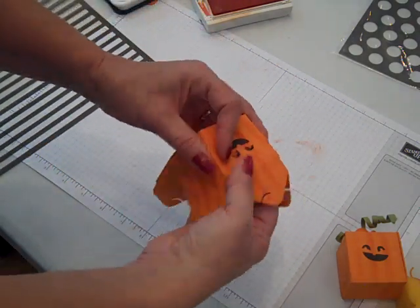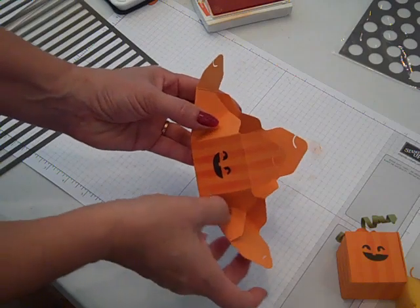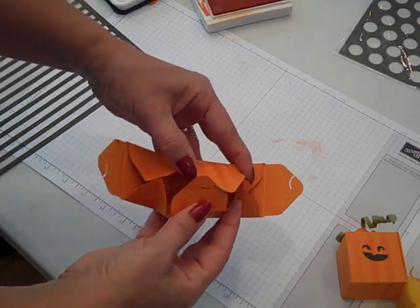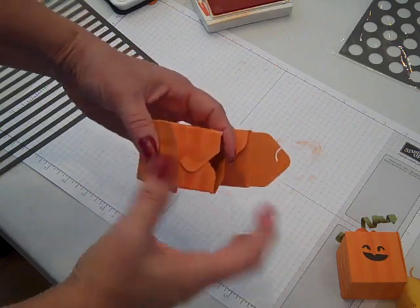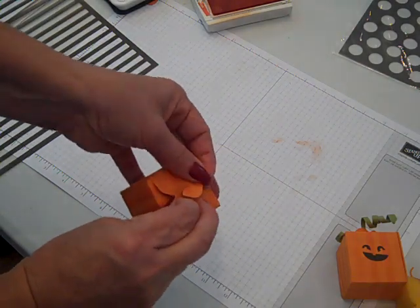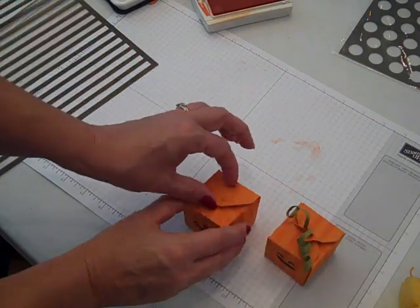I'm going to collapse all of my panels in, and where we made those little diagonal scores your paper will just want to collapse in by itself. Those little hook closures are what's going to keep our box together. You could fill your little treats in there first beforehand and then close the top. What I did is I wanted to have this little viney thing on the top of it, so I took my closures and stood them up just a little bit and pinched it so that it stands up.